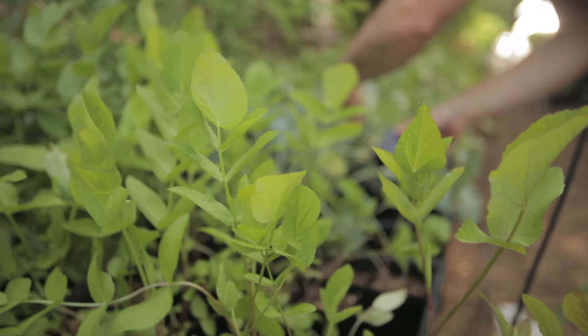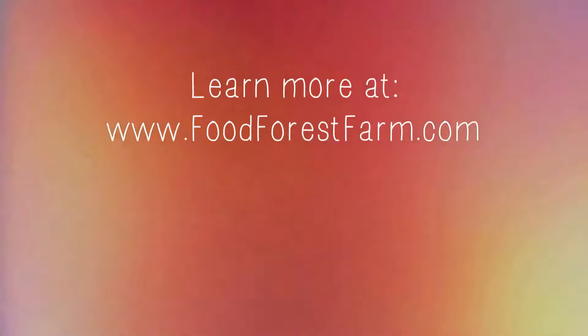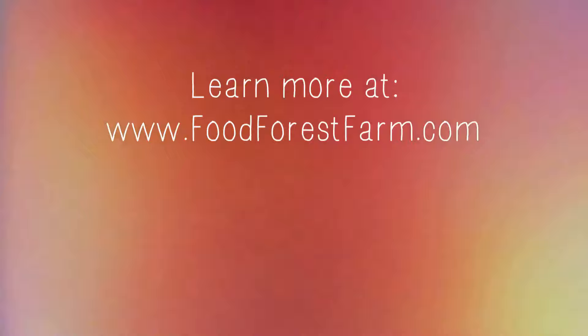I hope you enjoyed this perennial broccoli plant tour. You can get these perennial vegetables or other permaculture plants at foodforestfarm.com. Thank you.